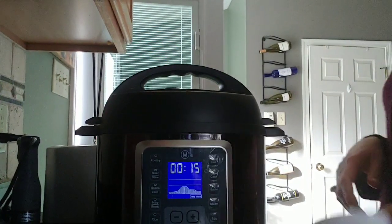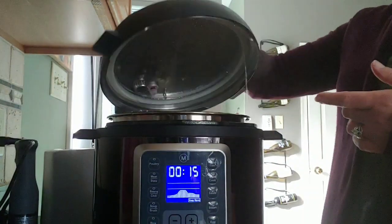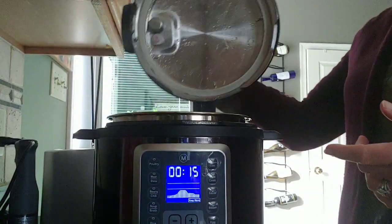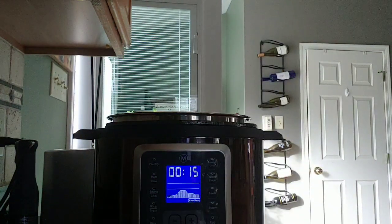It's been about 15 minutes and we've reached natural release. We're just going to take the lid off — oh, it smells so good! You can smell all those spices and seasonings.